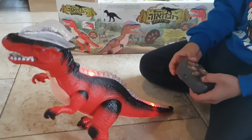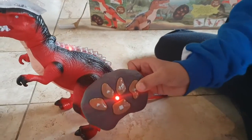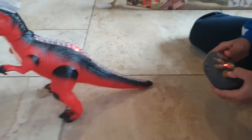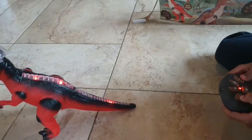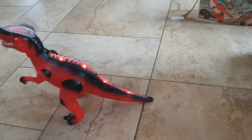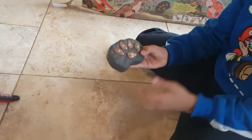Now I'm going to show you how he walks — here, and here, and here. He's walking. Backside — see, there is no button to make him go backwards.